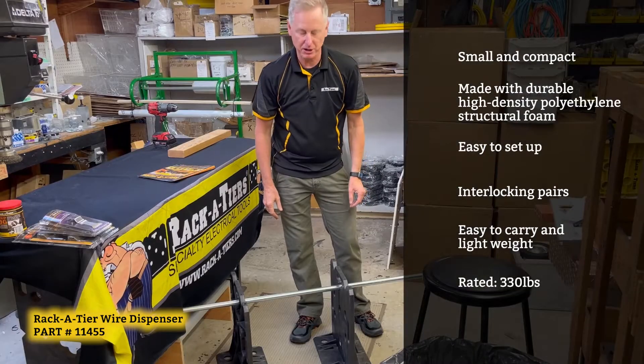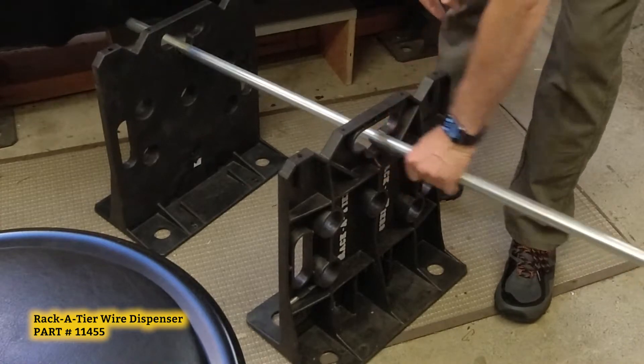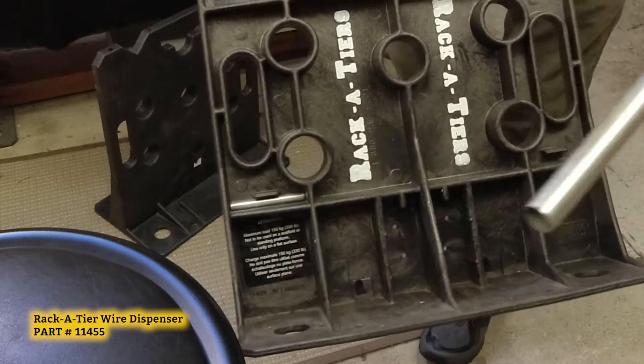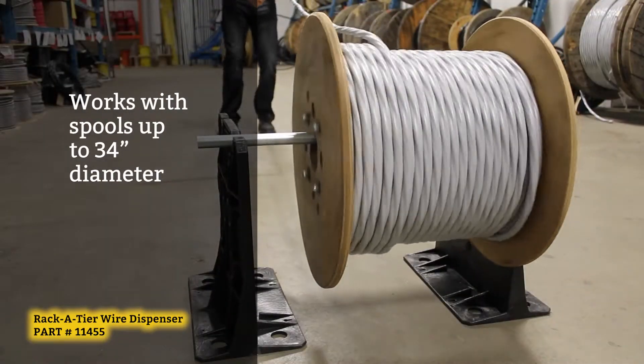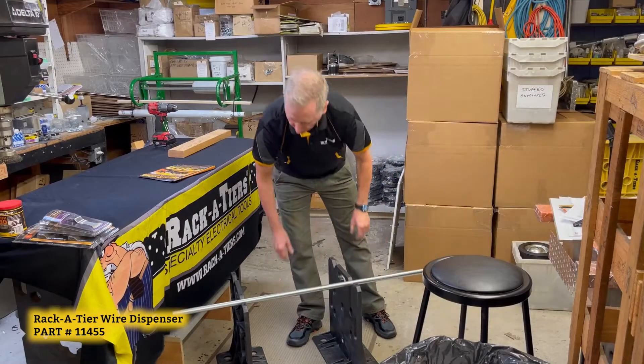Easy to use with a piece of conduit as your axle. Slide on your spool in between — multiple heights to place your pipe for the wire spools. If you're going to pull different spools, you would stagger. You can place heavier spools on the top.